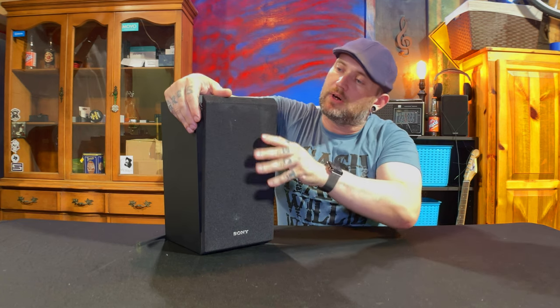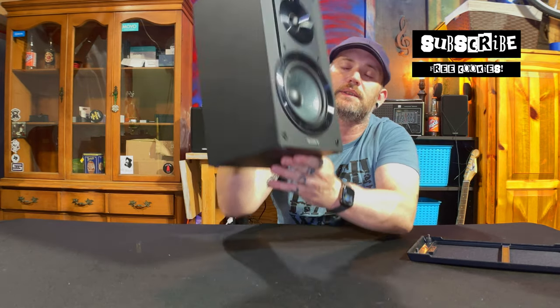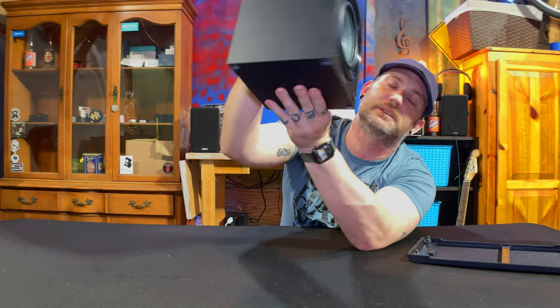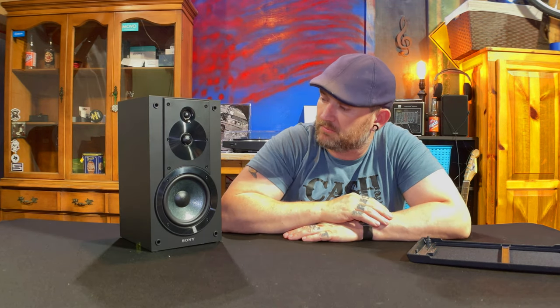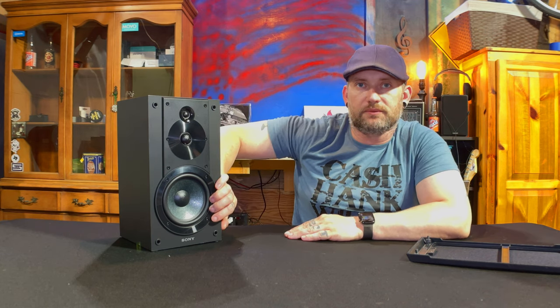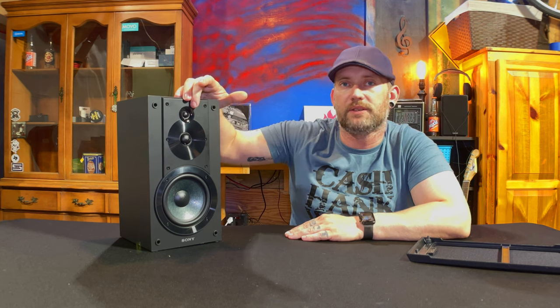This grill comes off, and unfortunately in most videos you can't see it — that woofer is a really weird color. It's green. It's the only thing I don't like about the look of this; the rest of it's just plain black. I kind of wish that woofer were black as well, but it obviously is not. We have a five-and-a-quarter inch woofer, a one-inch tweeter, and then a 0.75-inch super tweeter up here.